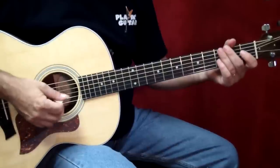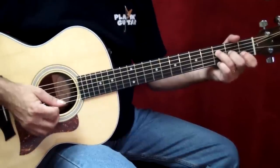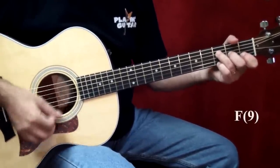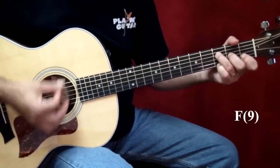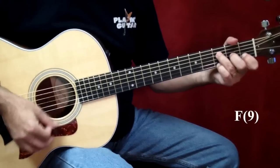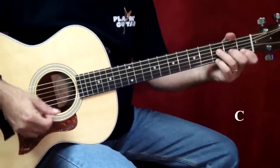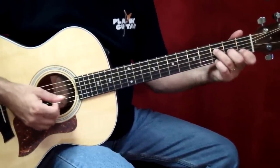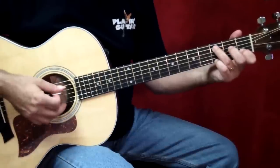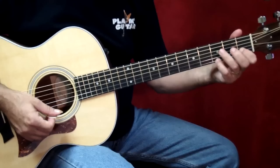I believe the only other chord in the entire song is an F add 9. That's the first chord of the interlude, measure 32 in your music. You'll notice when I do that, I hold the F9, and when I move to C I only move two fingers, keeping the C and the G on top the whole time.